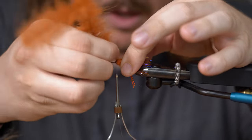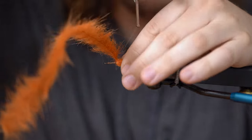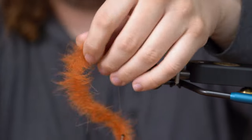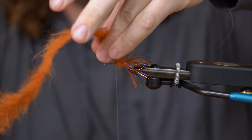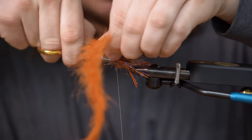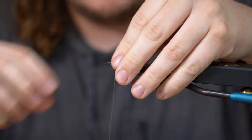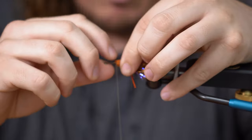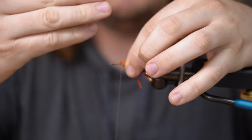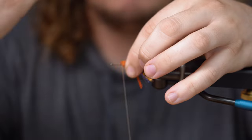Then I'll separate these fibers again, throw the thread. Take your bad pair of scissors. You'll end up with this tag end right here, so you've got to be careful — because if you don't do what I'm about to do, you could possibly cut your thread, and then you'd have to re-thread the fly and everything.